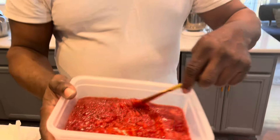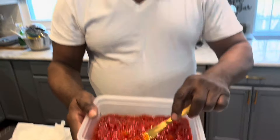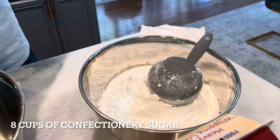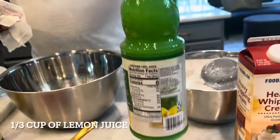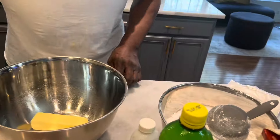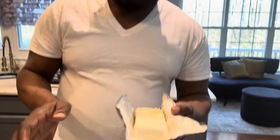The strawberry reduction has now cooled off. Now it's time to make the cream cheese frosting. This will need two sticks of butter, eight cups of confectionery sugar, a quarter cup of heavy whipping cream, one-third cup of lemon juice, half a teaspoon of flavor, and eight ounces of cream cheese. The cream cheese has to be cold — that's going to make the frosting nice and thick so it can hold up to the cake.